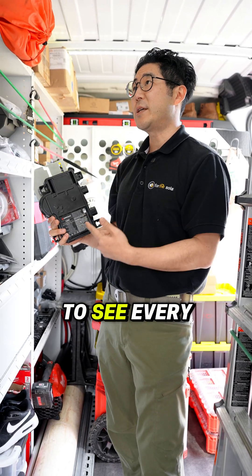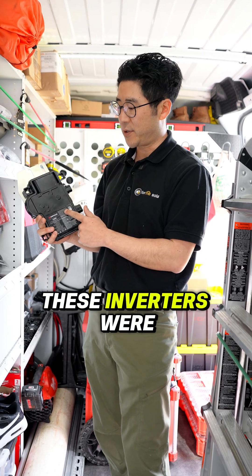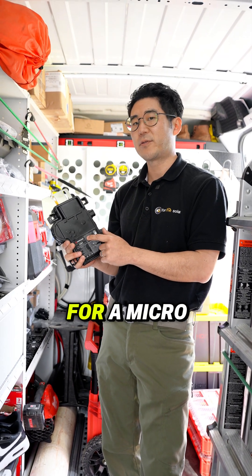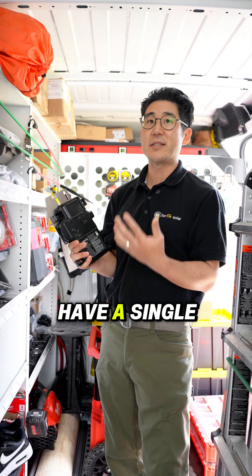They allow you to see every single one of your panels individually. If one of these inverters were to go down, the rest of your system will continue to run. There is one of these underneath every single panel in a microinverter system, which makes it so powerful — you don't have a single point of failure.